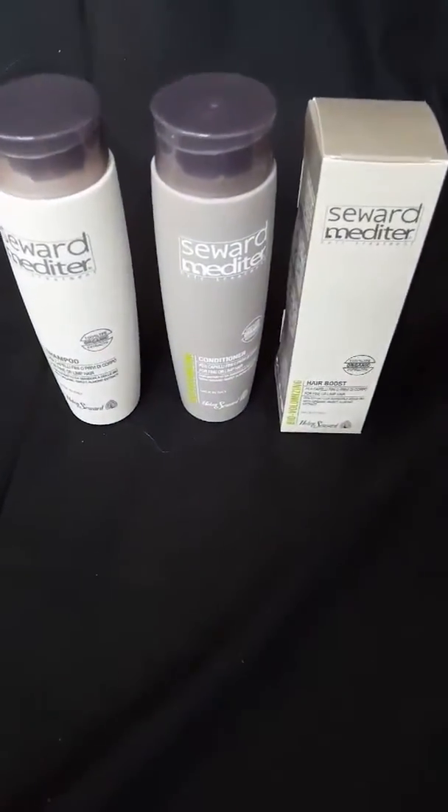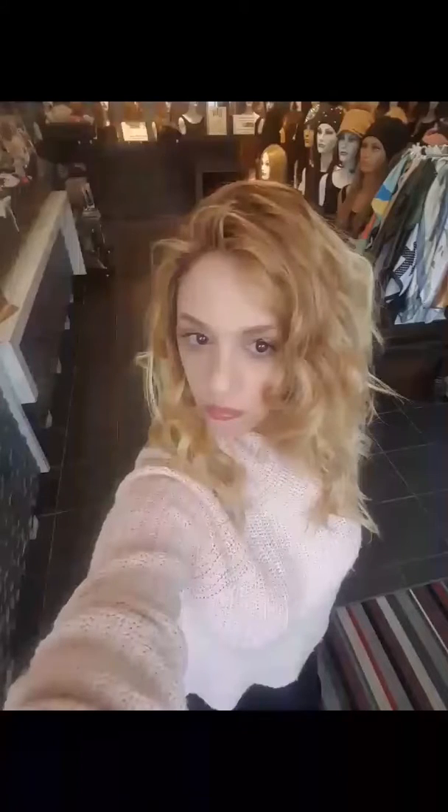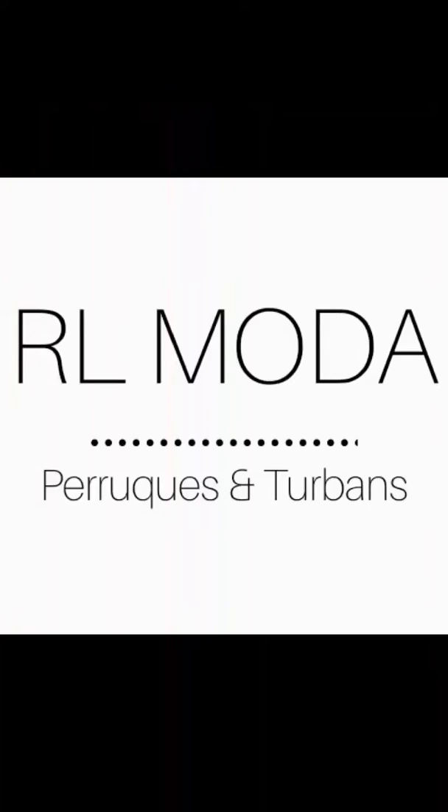We used the Helen Seward line — it is the volumizing one. It's bio, organic, and natural. This is the finished look. You can use a curling iron as well. Thank you for watching.